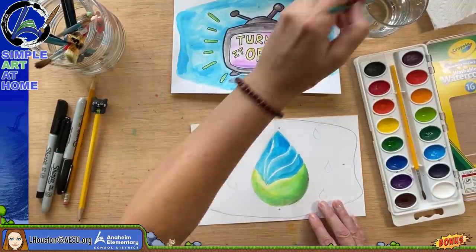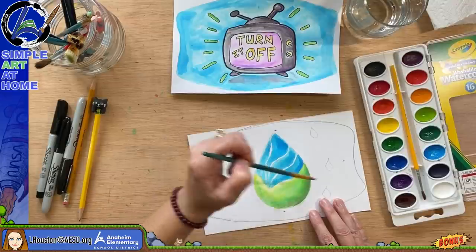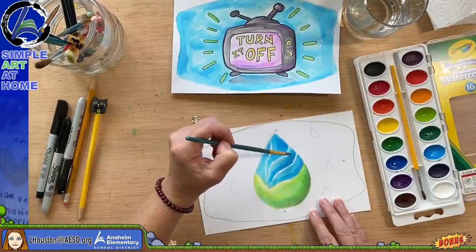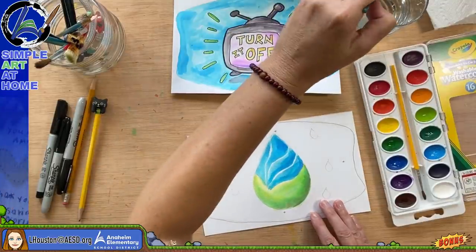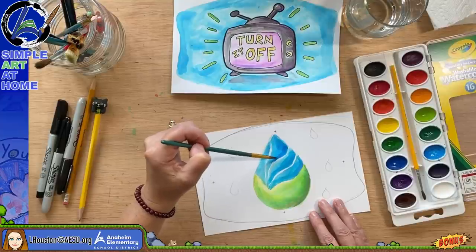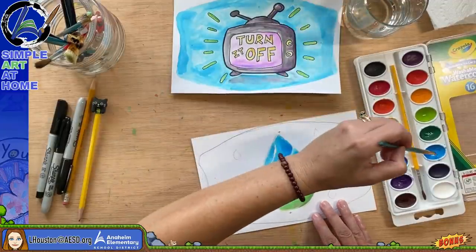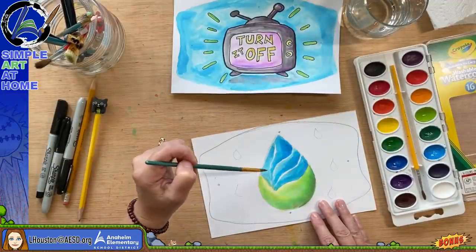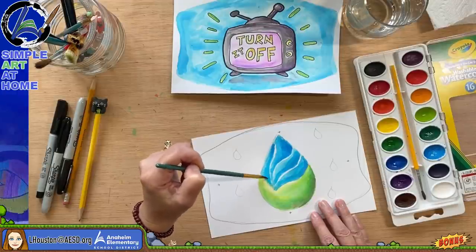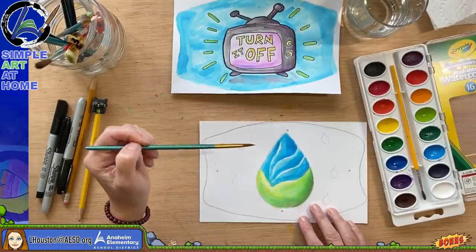I'd like to add some streaks — purple here, some darker blue for interest. Some ways you can save water: turn off the faucet while brushing your teeth instead of letting the water run. I try to set a timer when using the sprinklers on my lawn because it's easy to forget — the sprinkler can be on for half an hour and it really uses a lot of water. We all have to do our part.